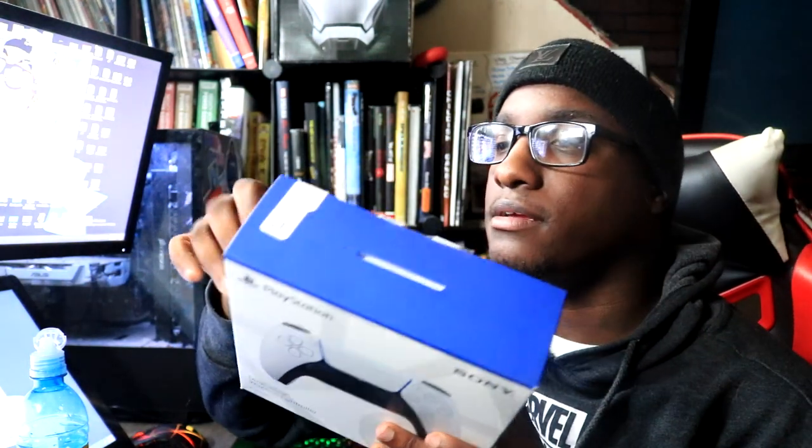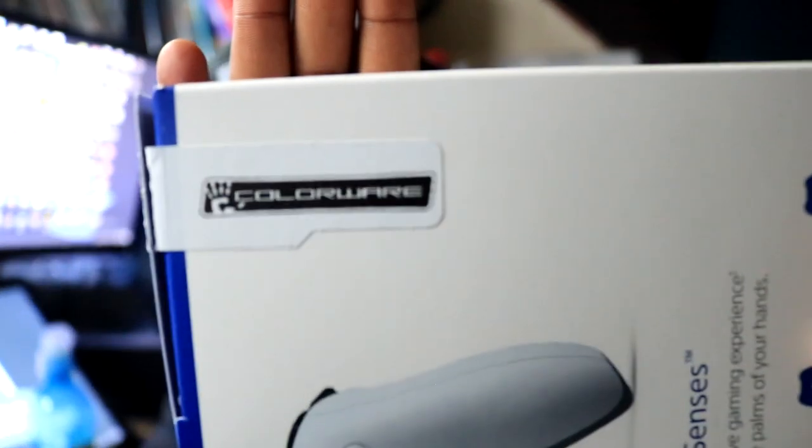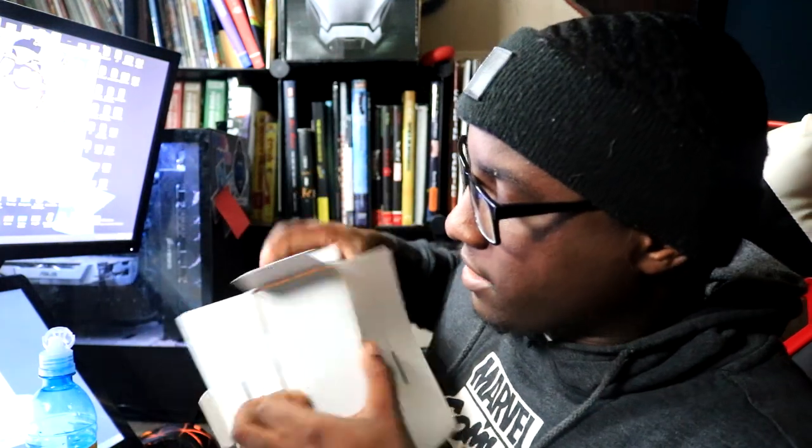When I opened it up, it was this. What I noticed is that it was already like cut open, so I was like, I know what this is. And as you can see, this is pretty much going to be like a Colorware review of the controller, because I can already see it says Colorware right there. We got the box with the Colorware sticker, and if we open this joint up, we got this box. How much did I pay for this again? I think it was kind of expensive though, I ain't gonna lie. So let's open it up and see what we have here.